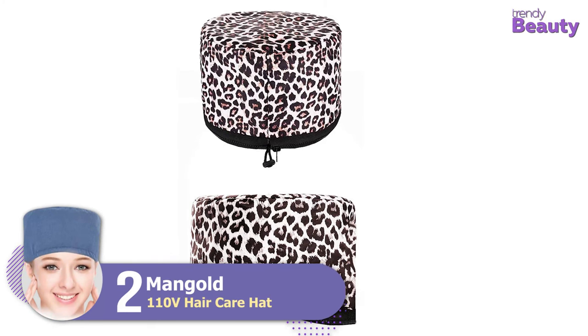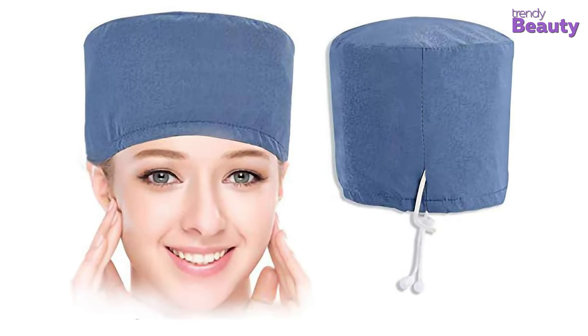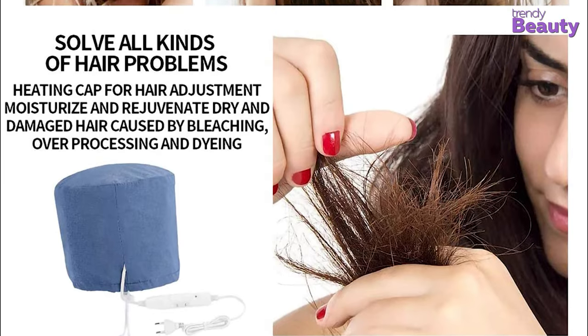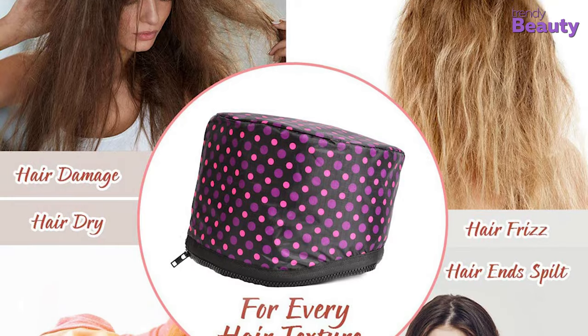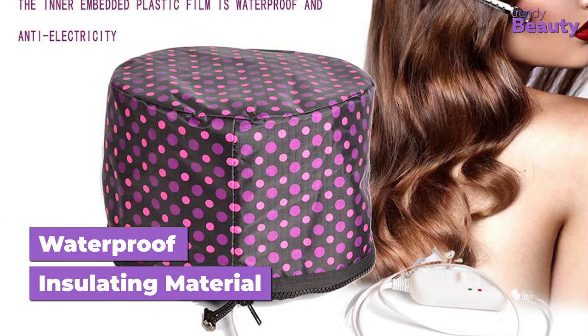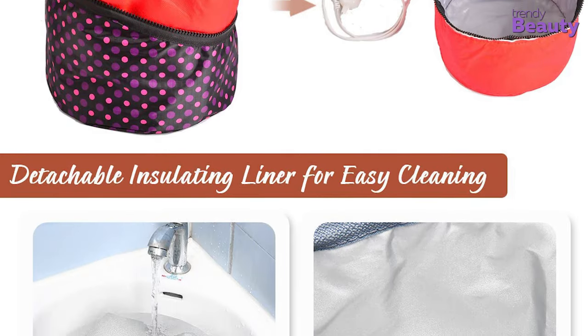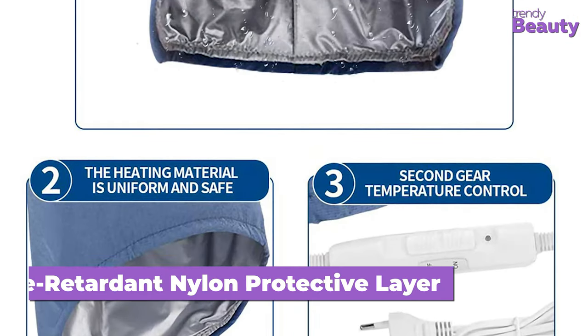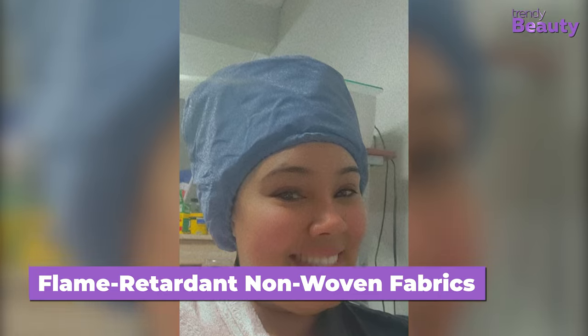This Mangold 110V Haircare Hat is quite similar to the previous one, but we have picked it due to its three temperature control modes. Along with nourishing your hair, this hair spa cap may be handy in solving hair-related problems such as hair frizz, hair damage, and split ends. It is made with thickened, waterproof, insulating material which is very safe to use while heating. There is a detachable liner which is easy to wash and clean after use. For ensuring safe use, it includes a flame retardant nylon protective layer made of imported heat-resistant and flame-retardant non-woven fabrics, making it secure and solid enough for extended use.